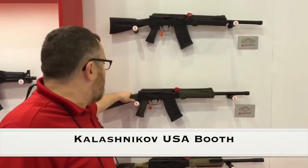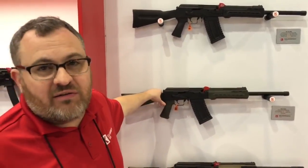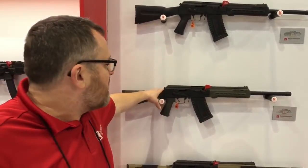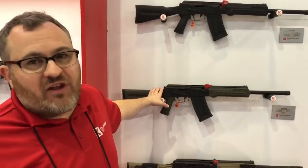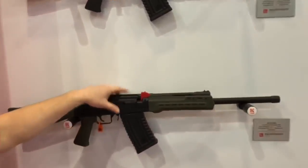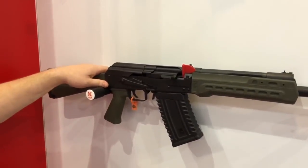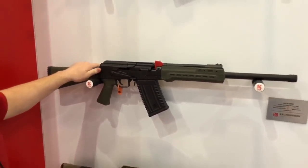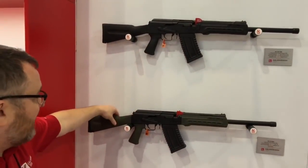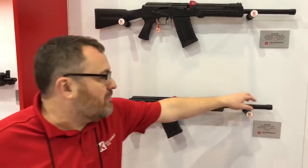We're looking at our new KS-12 shotgun. If you're familiar with the Saiga 12, this is going to look exactly the same to you. This is a US-manufactured 12-gauge shotgun on the AK platform. It uses all the same stuff as the Saiga — Saiga mags, Saiga thread pattern, and all the same furniture. The only real change we made is the gas system is a lot better, and the fit and finish is cleaner and smoother than the Russian guns. We've got two versions: the standard version with a thick stock, thick handguard, five-round magazine, and a muzzle cap on the thread.